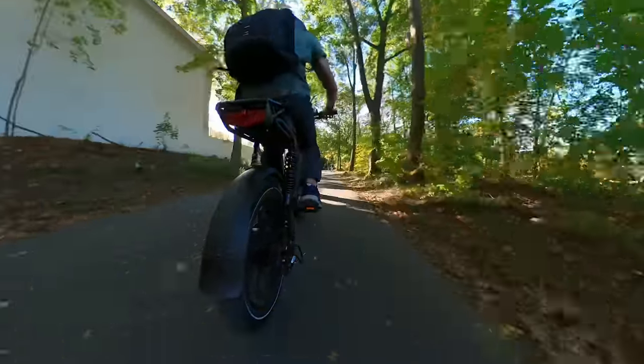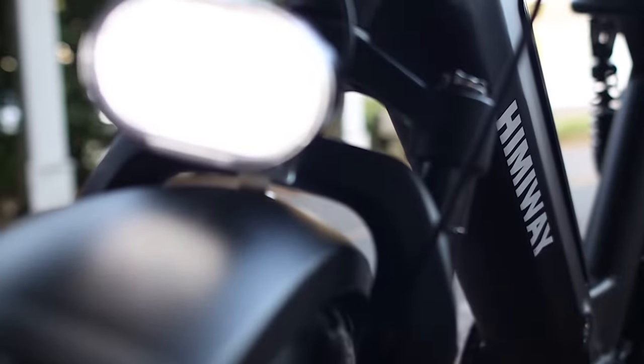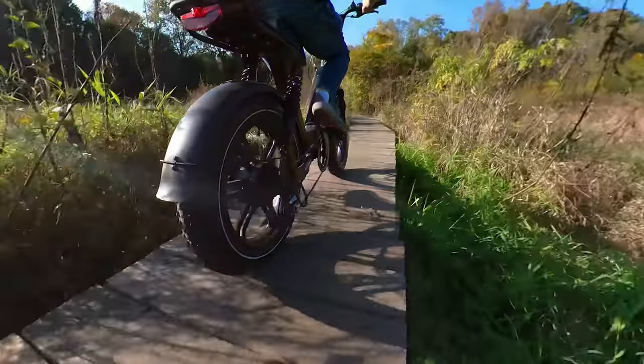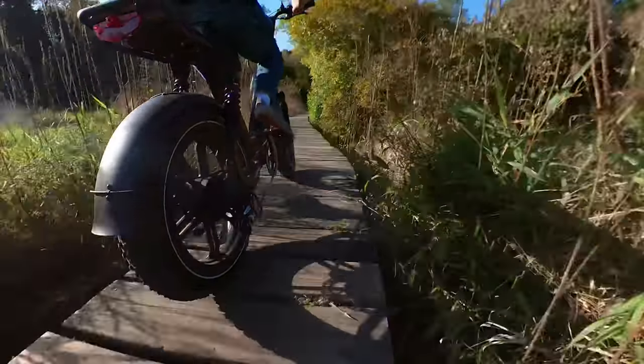We love that it comes loaded with all the accessories, including lights, fenders, and rack. And for the price, we think it's a perfect e-bike for commuting and riding around the city.